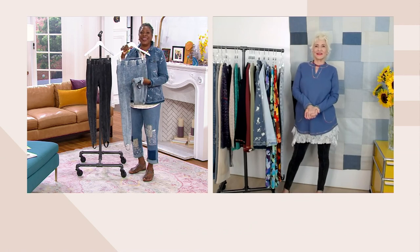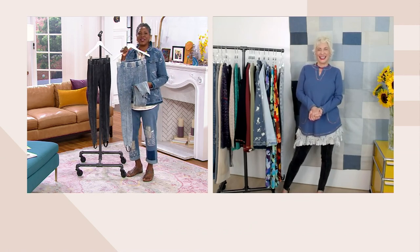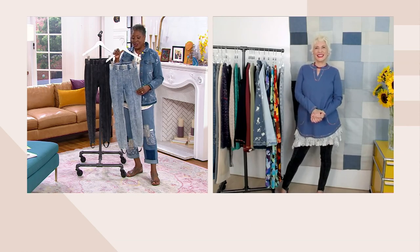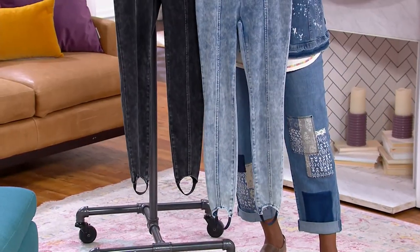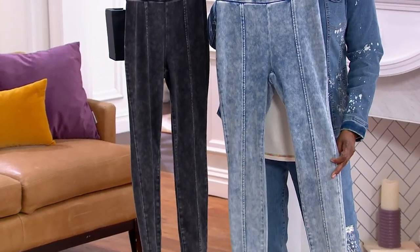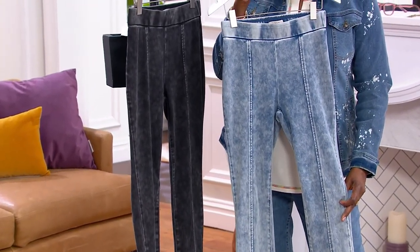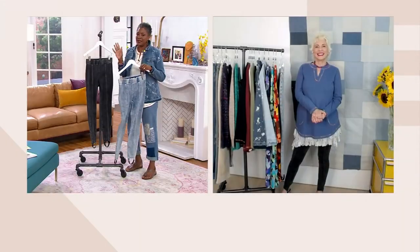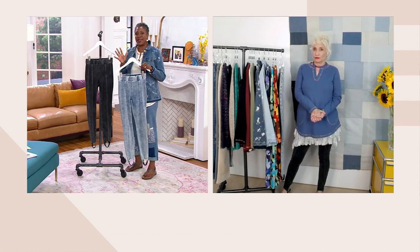That's amazing — good memories, good fun stories, something to tell when you're old. I remember thinking I looked so cute in my outfit with my stirrups, and I didn't have to worry about my pants rolling up or anything. That was really before leggings got to be as big as they are.